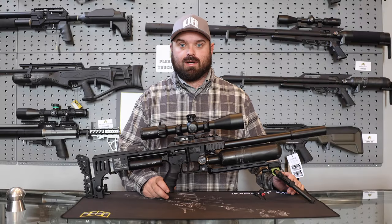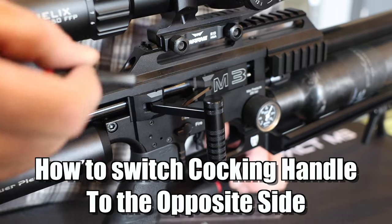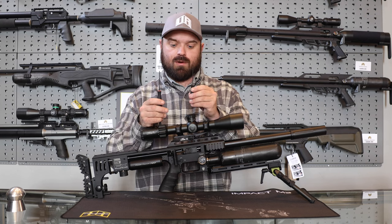Hi, I'm Josh with Utah Airguns Tech Department. We're going to change the cocking handle assembly from one side to another on the M3. For this you're going to need two different Allen wrenches: a 2.5 and a 1.5 millimeter.